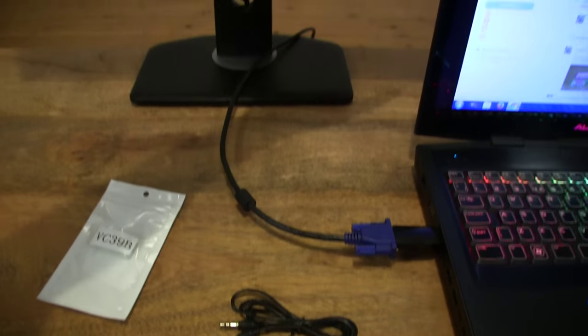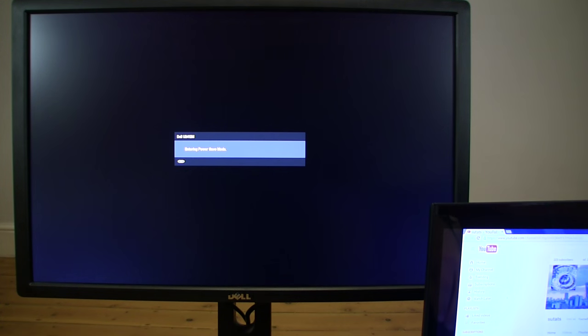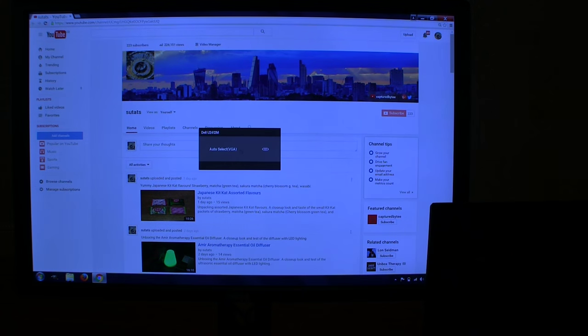And of course what we want to do is turn on the monitor, and then let me switch the mode. And just like that, we have transferred the signal from the laptop. So that's the VicSync HDMI male to VGA female adapter. Thanks for watching and happy connecting!